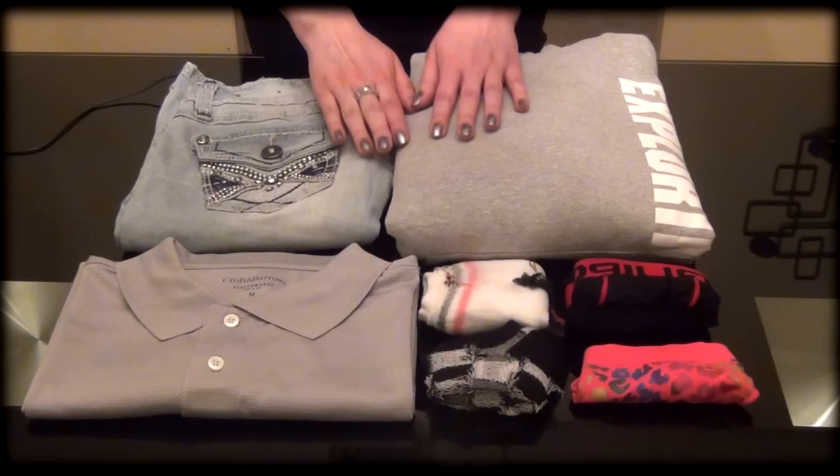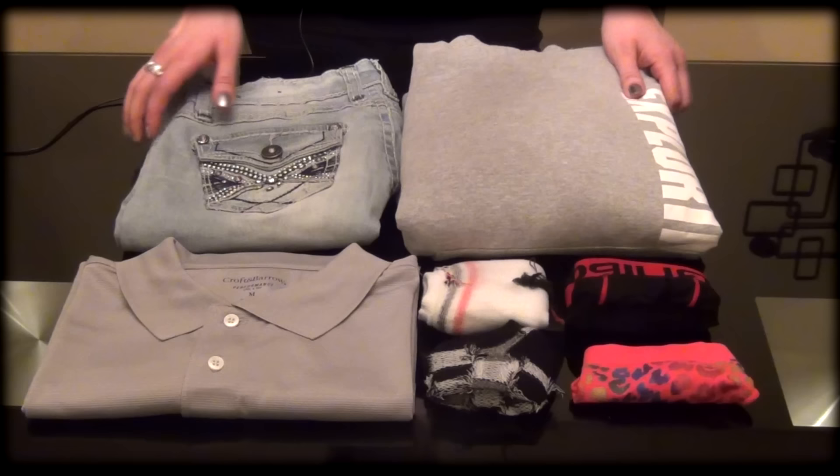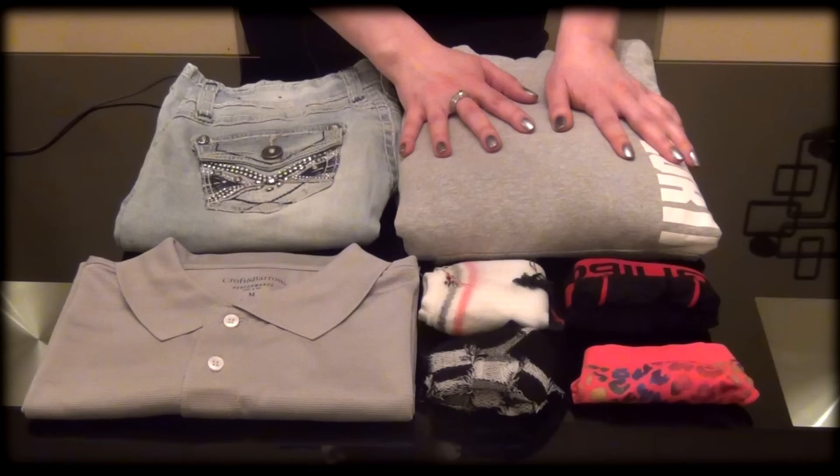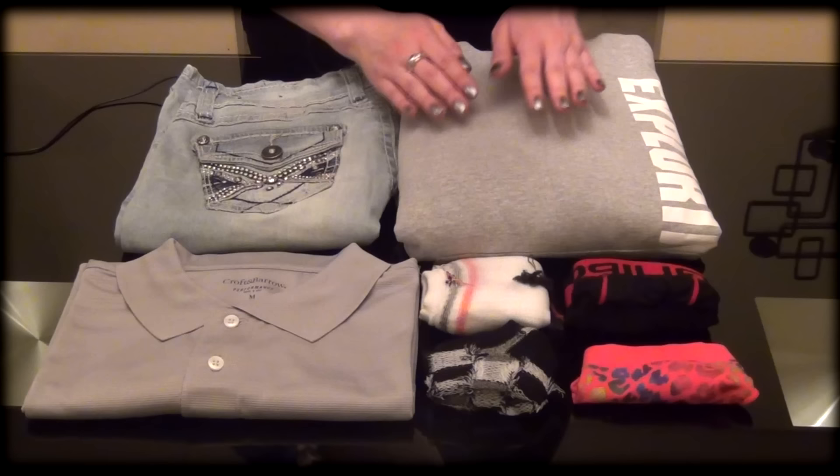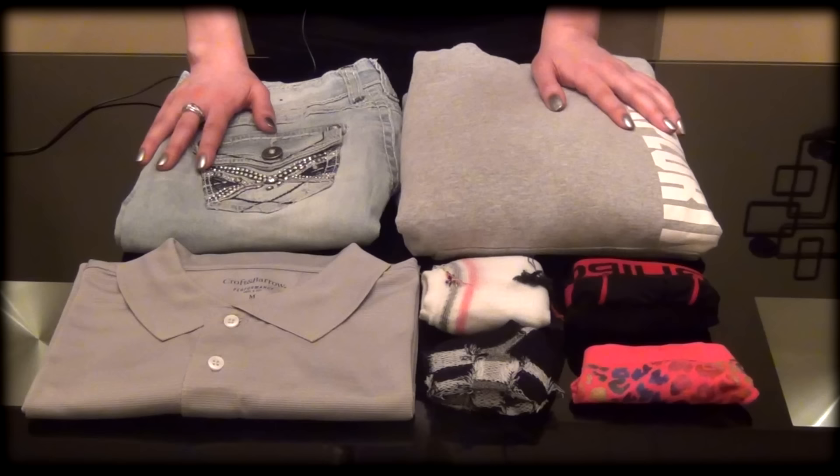Hello again, this is Maria. In this tutorial I would like to show you how to fold regular clothes. I'm going to show you how to fold your sweatshirts, how to fold your jeans, how to fold polo or regular t-shirts, socks and underwear for both men's and women's. So if you're interested, stay tuned.